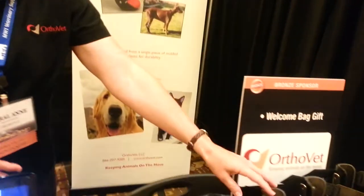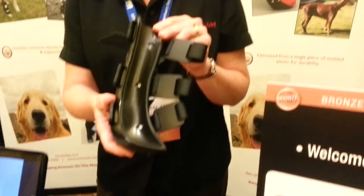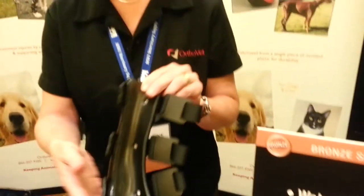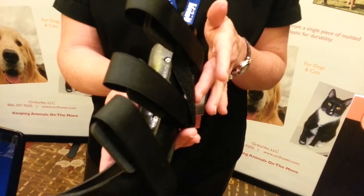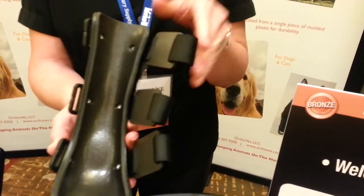We also have our front limb splints available, coming in sizes extra large on down through the smallest size or feline size. Same strapping system as our rear limb splints. These are a rigid splint with a soft foam lining on the inside.